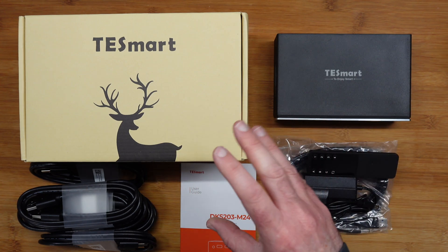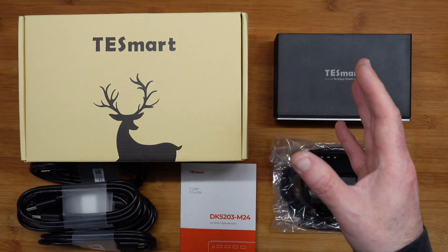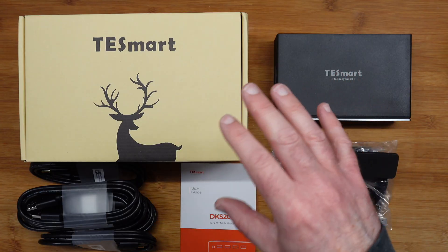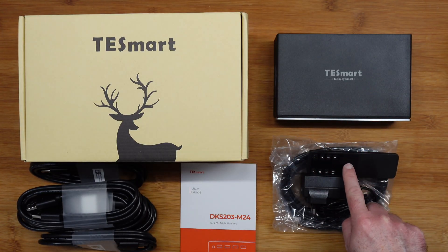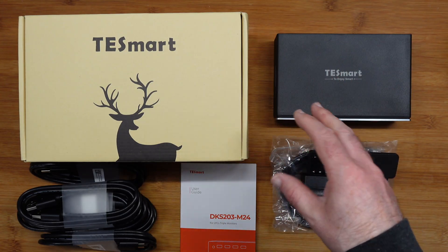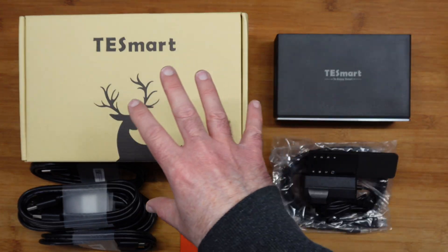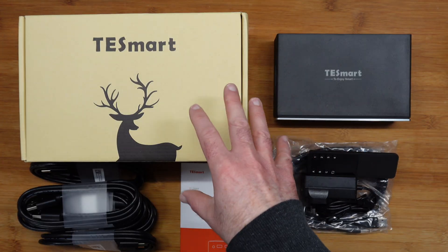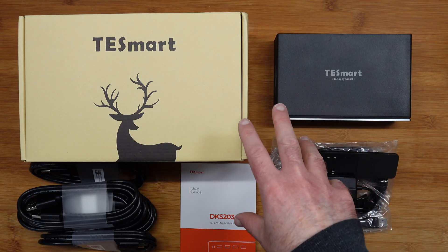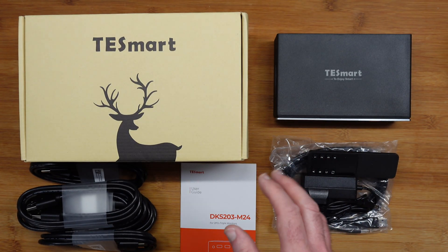Before I show you all of the box content and talk to you about the performance of this, a KVM switch supports wired and wireless mechanical, multimedia and gaming keyboards and mice, and we've also got three switching methods. We've got remote control, button or hotkeys switching as well. The idea behind this is you can use one keyboard across multiple devices, up to three displays, and you could even use this perhaps remotely to control your computer when you're not in the same location.